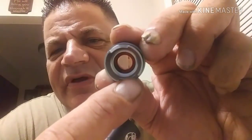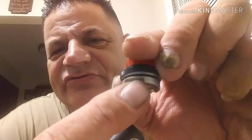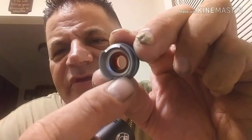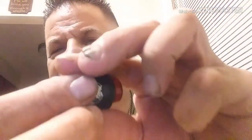Now we pull off the cap — as you can see, you see these openings right here. They're angled inward so the airflow goes directly towards your coils. Now let's put this on a mod and show you the build deck.